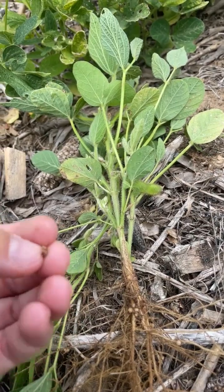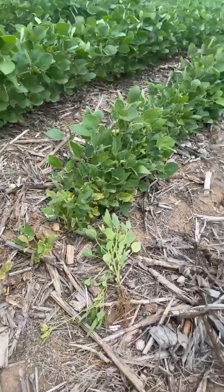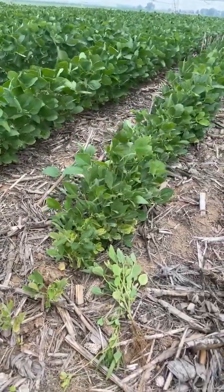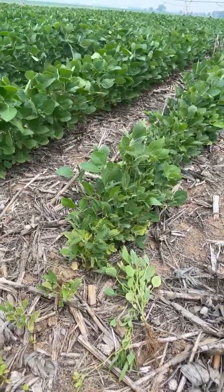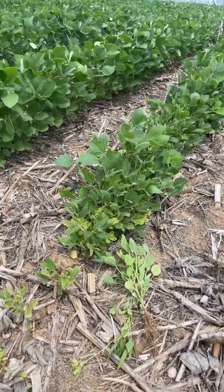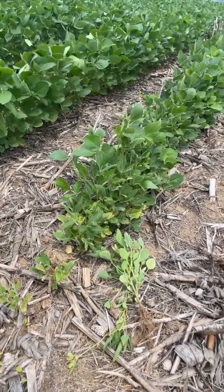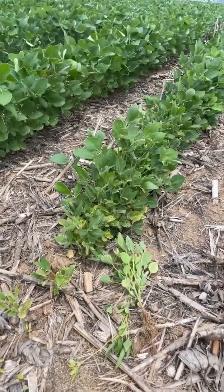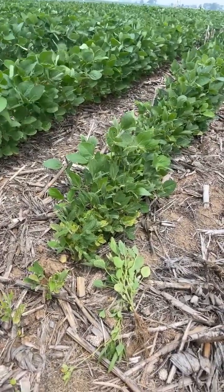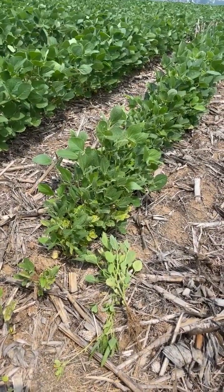The way to mitigate nematode problems is to rotate your crop. If you have nematodes that affect both corn and beans, maybe you need to switch to a different crop or do a cover crop — there are several cover crops that help suppress nematodes. You just need to know what species they are good at suppressing. It may be something that you need to put into grass for a few years if it is severe enough. Depending on the nematode population and threshold levels, you could start to see significant yield loss in the field.